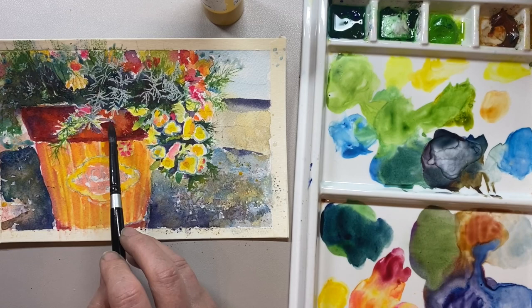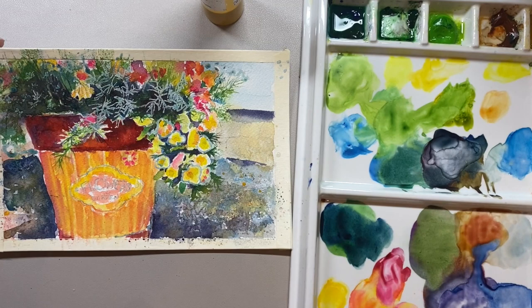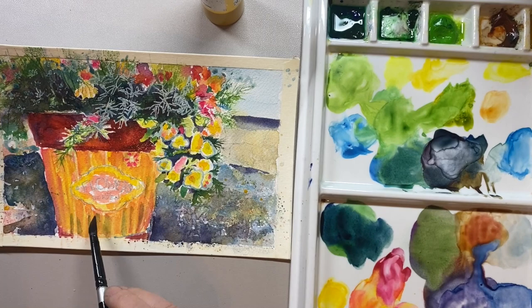One personal goal I set for this painting was to be able to paint it and have my colors not get muddy, and to be able to see nice, bright, vibrant colors by the time I finished. And I did achieve that.